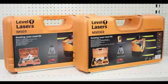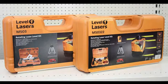Please look at additional videos that provide more details on both setup and operation of both the M503 and the M50322 laser level packages.